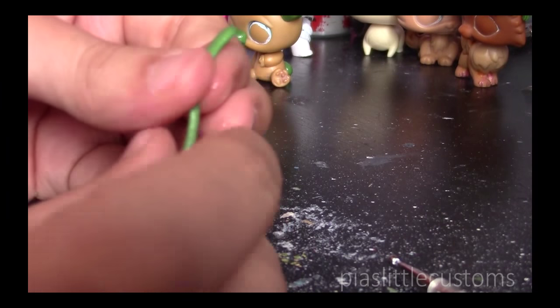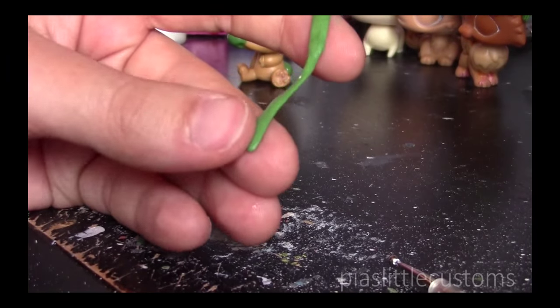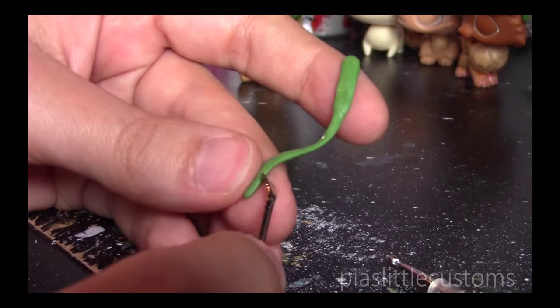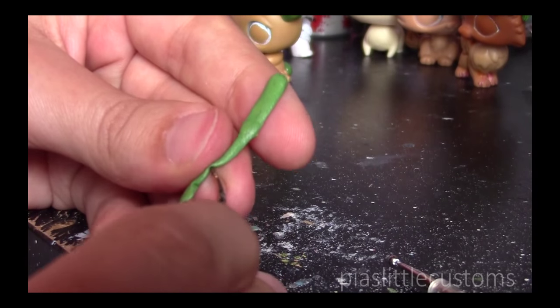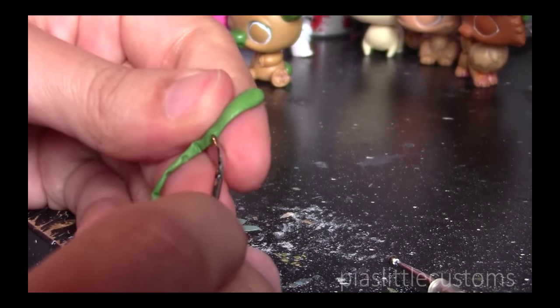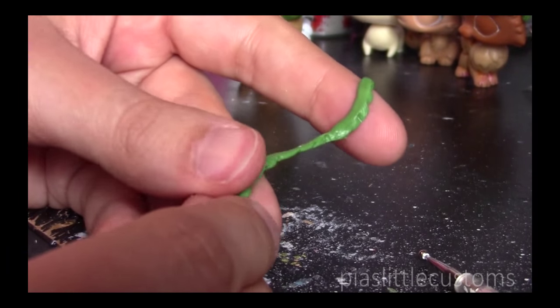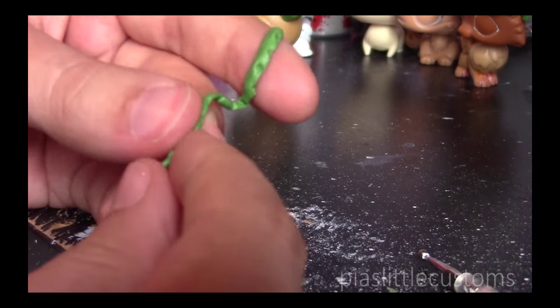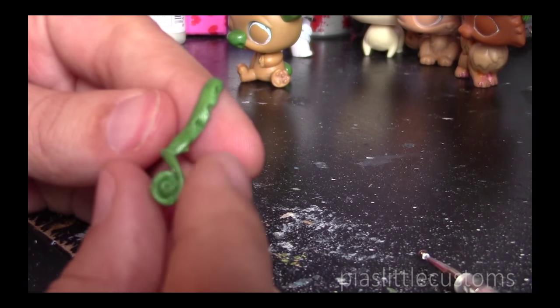Remember to use water if you're using the same stuff that I use. You also want to flatten it out a little bit like this. What you want to do after that is take a tool — something like this — and just go and make these little indents into it, like this. If they're not perfect, don't worry, you can always refine them later. Just do something like that. Then you start from the thin end, the smaller end, and you just start rolling it carefully into a nice little shape.